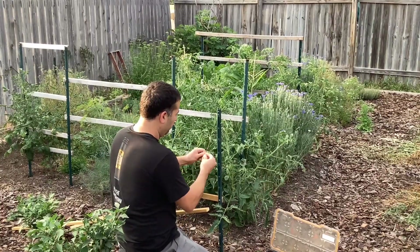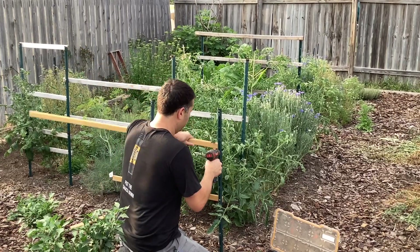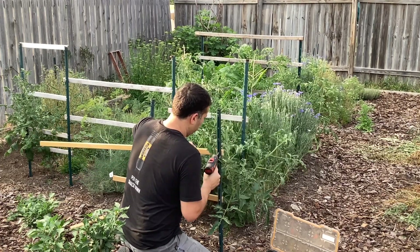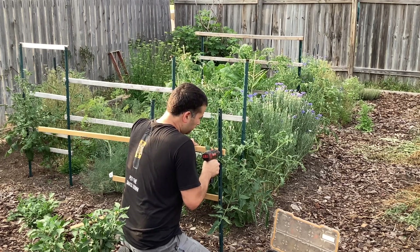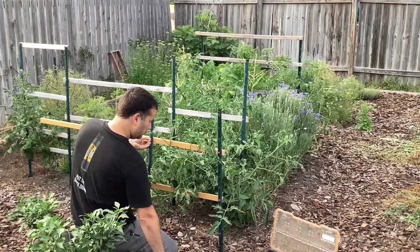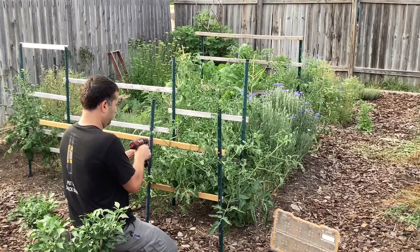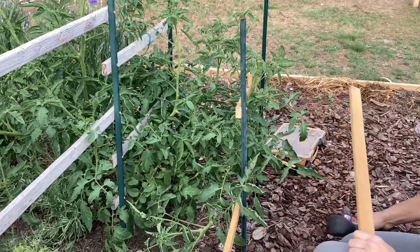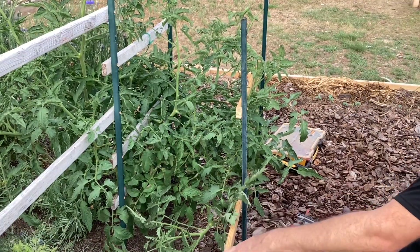Building trellises can be difficult if you're by yourself, but if you put your screw in the t-post first, get it started with your drill, and then bring your board from the back side while the screw is under pressure, it makes it easier — you don't need a third hand to hold the screw and board at the same time. Then place your second screw to get the board completely secured. You could use a handsaw to cut these little boards, but I have a power saw so I'm using that.